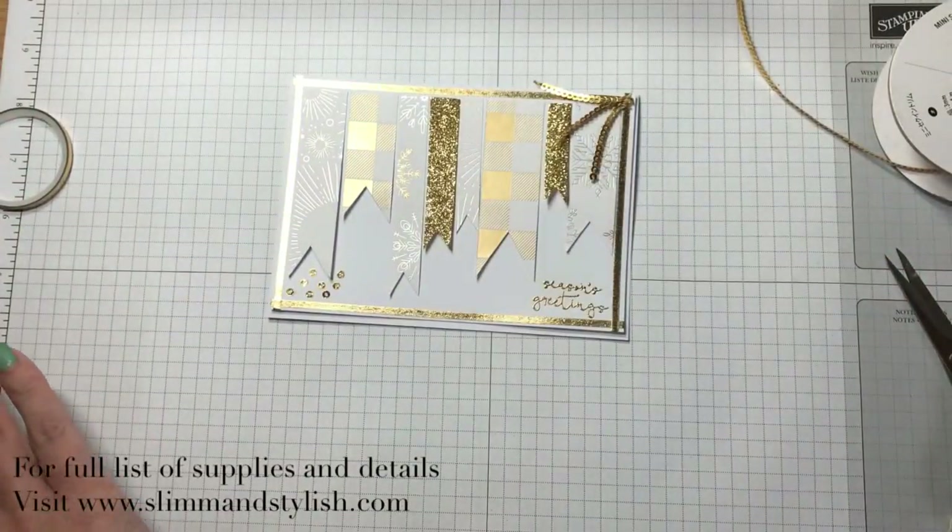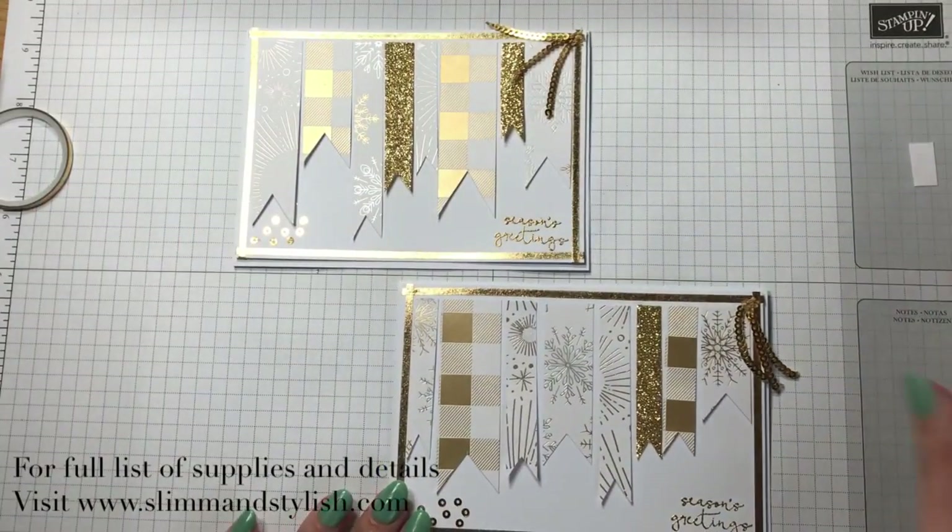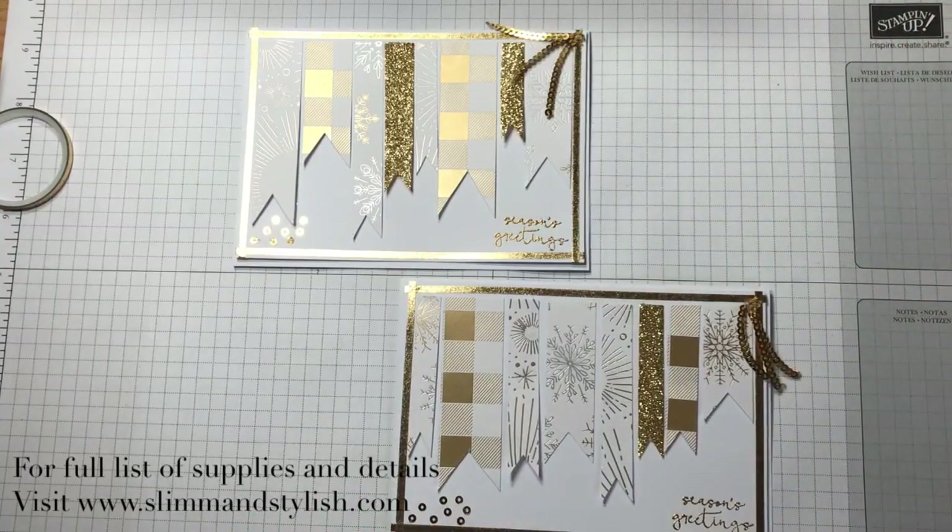There's my last-minute Christmas cards made with the little bits of paper that I have left from my DSP. Enjoy, and thanks for joining me — I'll see you tomorrow. Bye!